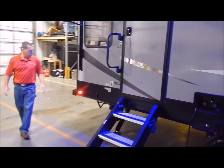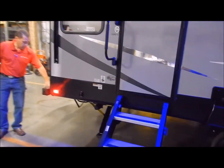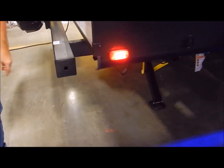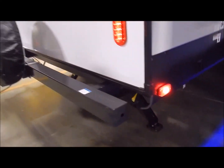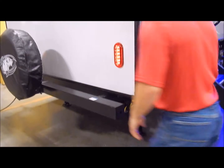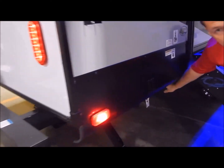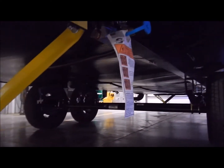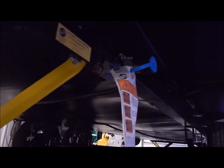Moving around to the back, you do have your 4x4 inch tube bumper on the back with a cap on each side — that is where you would store your sewer hose. One more thing on this corner: you do have an LP quick connect right here, so if you have an outdoor grill you can quick connect into that, and that will feed off your two 20-pound LP tanks on the front.